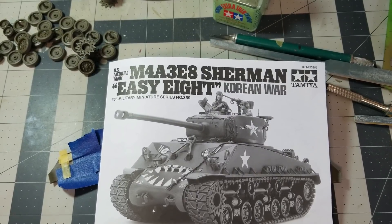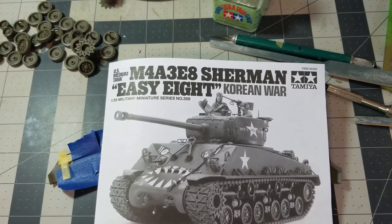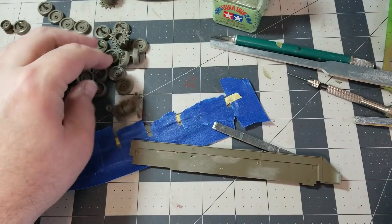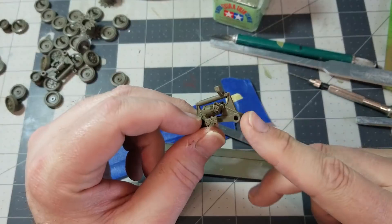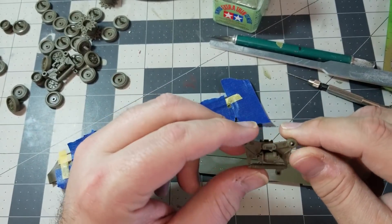Okay, here we are with the first build log of the Sherman EZ-8 Korean War version — the Tamiya kit that just recently came out with the funky dragon face on the front. We'll have to decide if I'm going to do that one because it's been overdone already. I've blazed through the first ten or so steps of the instructions, working on the road wheels. The bogeys themselves are really easy to put together and nicely detailed, and these are actually mostly molded into one piece, which is refreshing.